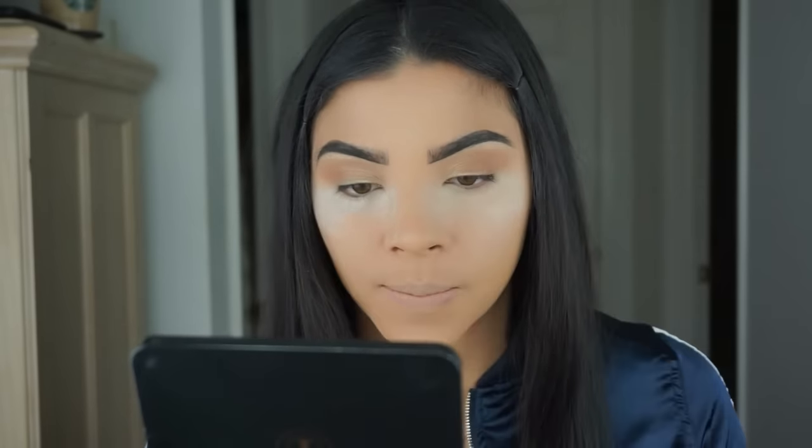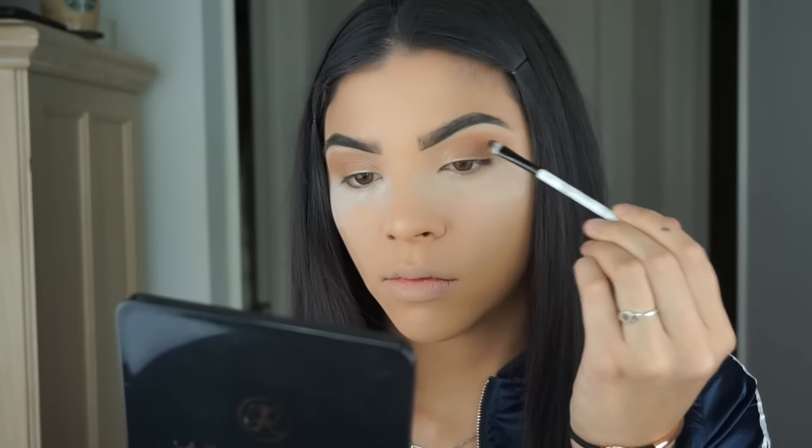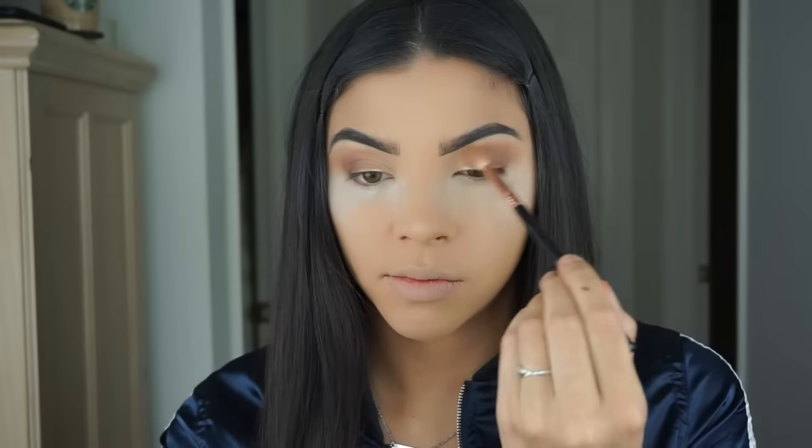Then I'm gonna take NYC and apply that on the outer part of the lid where we didn't apply any product, making sure to blend it into Kim. To blend everything out I'm going back in with my E35 blending brush from Sigma, going back into that crease where I put Isabelle and just blending away.